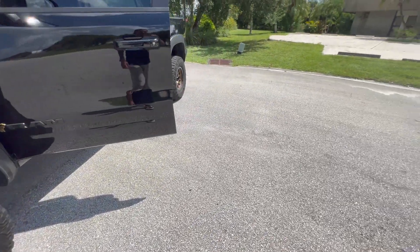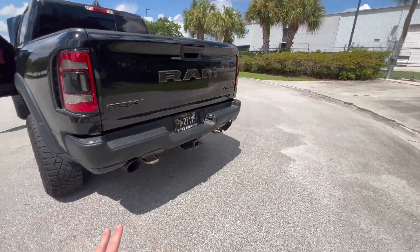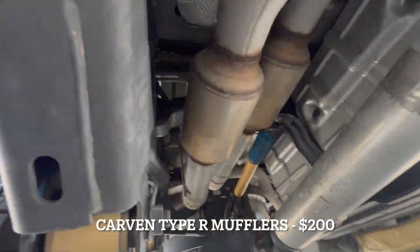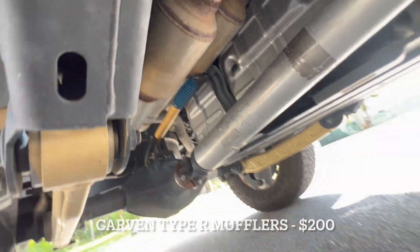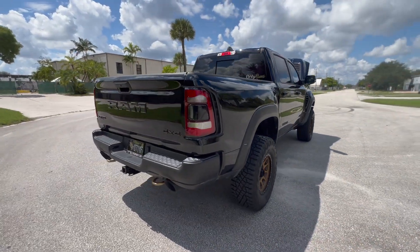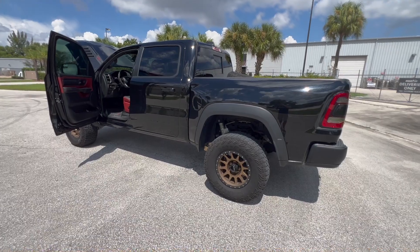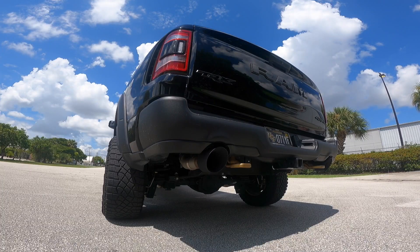For the exhaust, I'm still running the stock catback but I did a mid muffler delete. Instead of going straight pipe, I went with the Carven R-Type mufflers. I'm a big fan of Carven and this exhaust sounds absolutely great with no interior drone whatsoever. I know that's hard to believe, but other Ram TRX owners I've recommended this to will tell you the same — it's rowdy when you want it to be, but perfectly civil during normal driving.